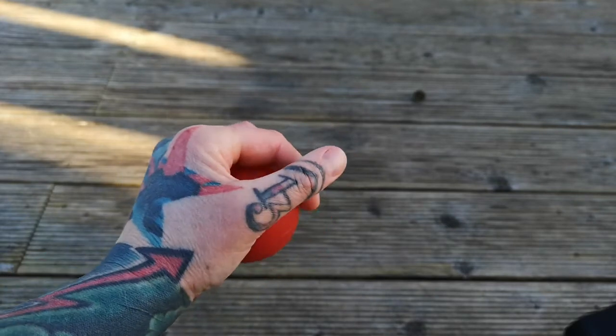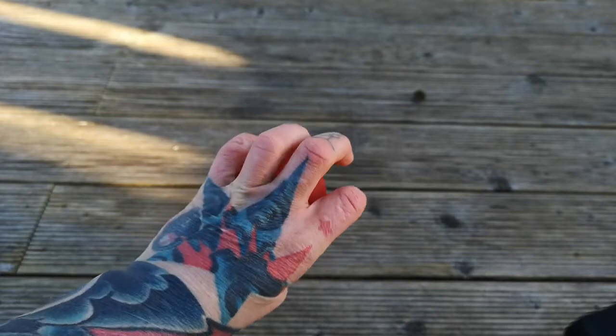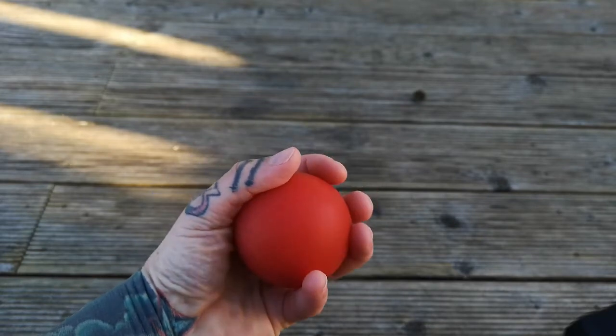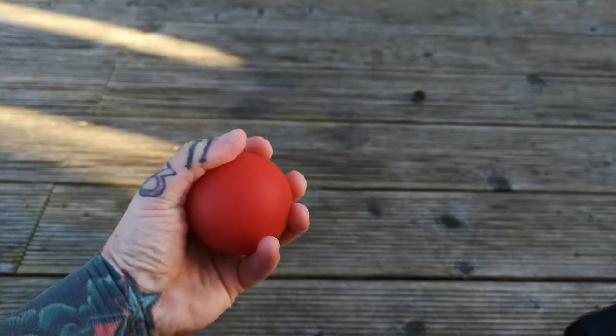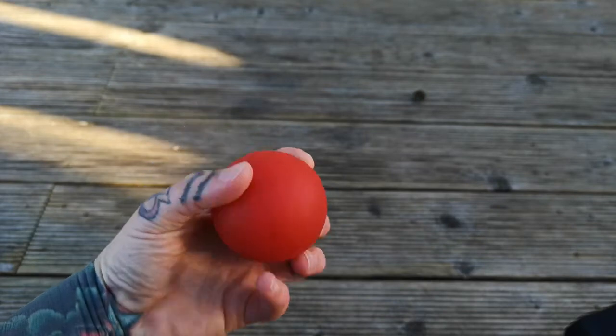No pain though. Rehab is going to be uncomfortable, so don't expect no pain all the time. But you're going to limit the amount of pain because pain is saying that you've gone too far and you need to back off the intensity. So I would do that and just move my thumb around, move the ball around like that.